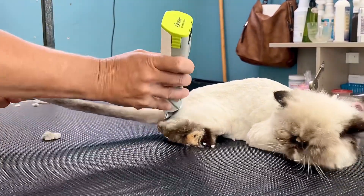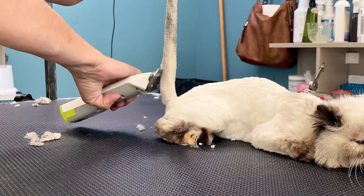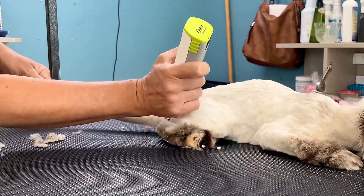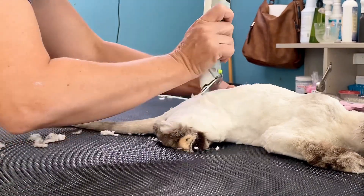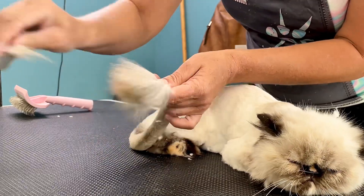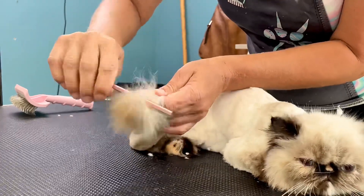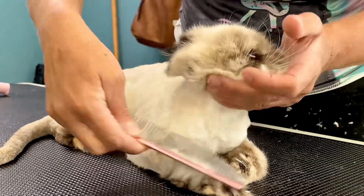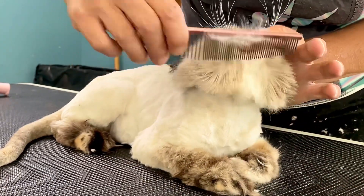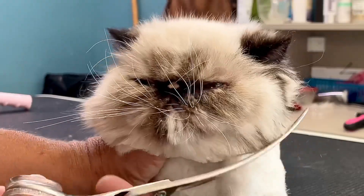Now that she is nice and smooth and looking good, we're going to fix up her lion tail. Then I'm going to take my slicker brush and my metal comb and comb out the little puff at the end. After that I'm going to comb out her face and use my curved scissors and shears to trim it up nice and round, then my curved thinning shears to even it up a bit.